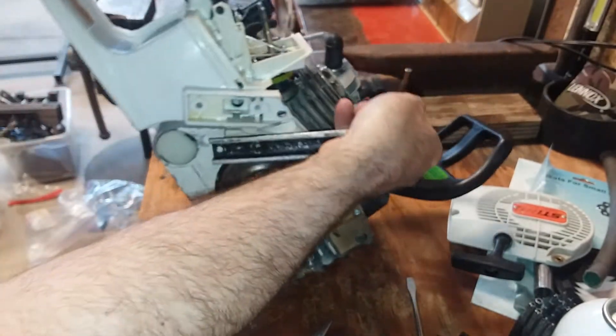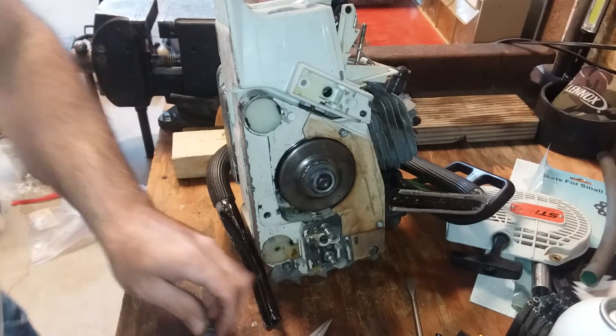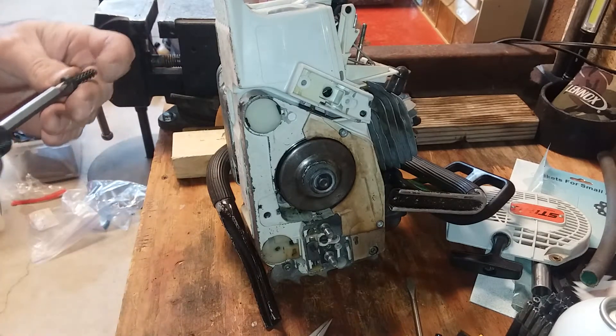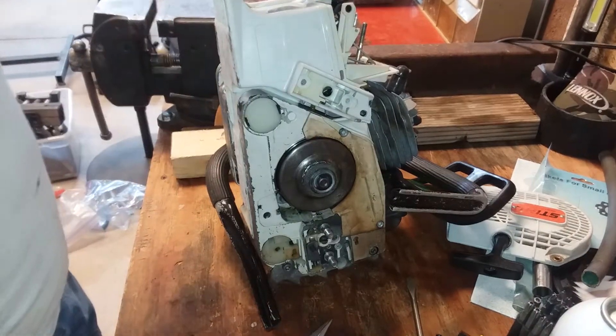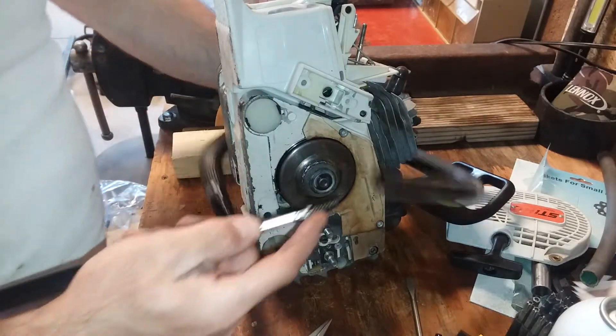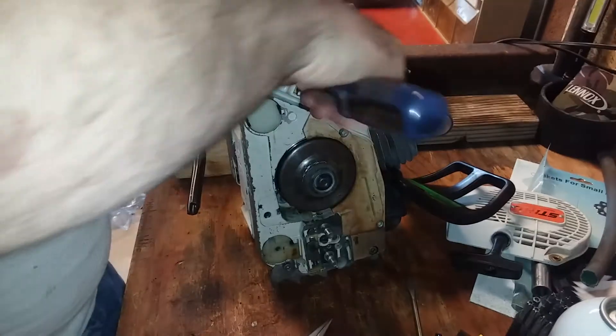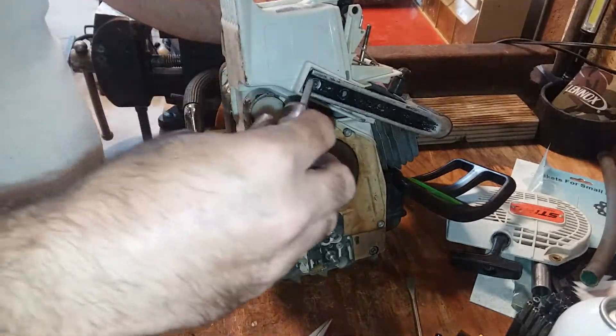Let me get this situated here. Got our Torx — that's a T27, that's the Torx driver. T27.